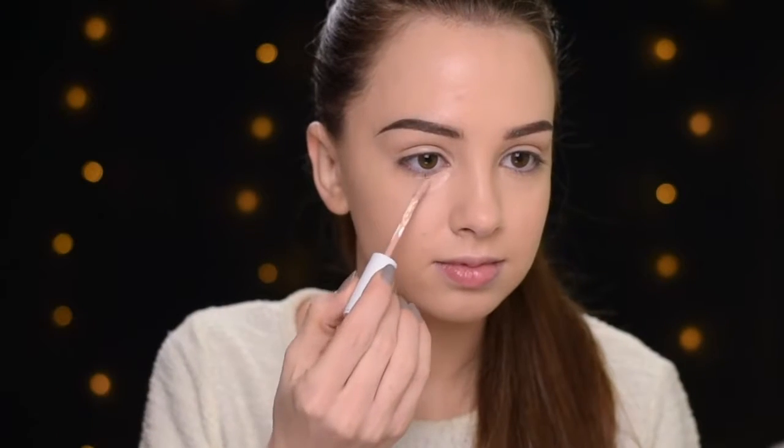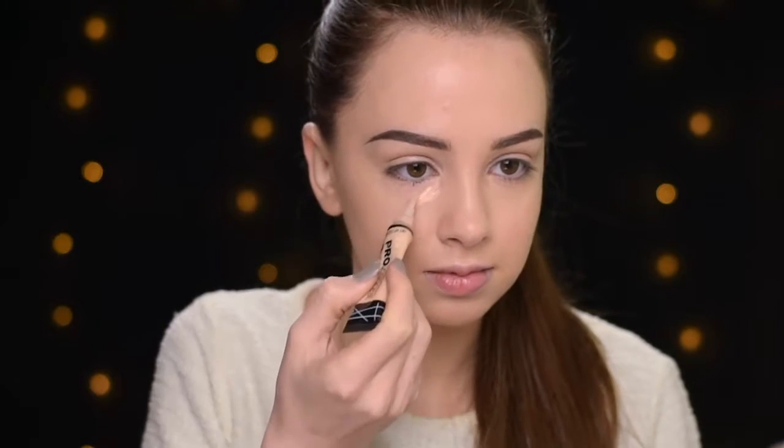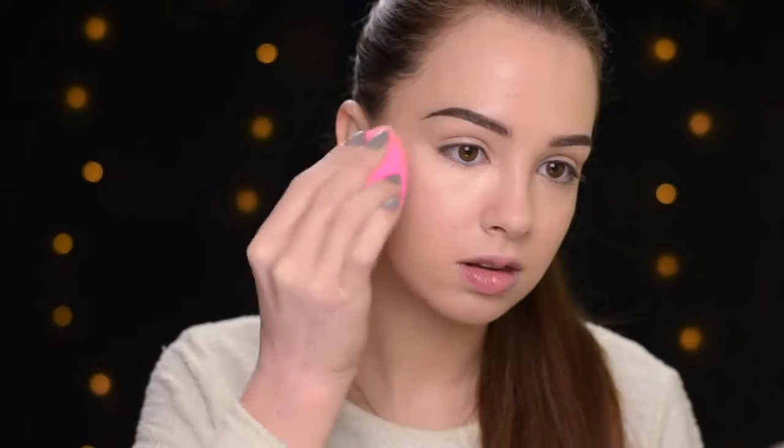I already applied my foundation and did my eyebrows. Some of you requested a foundation routine and I have that coming up very soon. You can also click here if you want to watch my eyebrow tutorial. Now I'm going to conceal my under eye area using two concealers — first the Maybelline Super Stay 24 Hours Concealer in shade Light Beige, and then on top the LA Girl Pro Conceal in shade Porcelain. I'm blending them out with my Beauty Blender and setting quickly with my Rimmel Stay Matte Powder in shade Transparent.